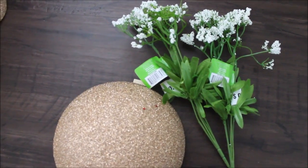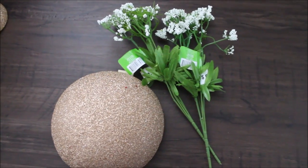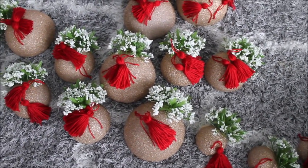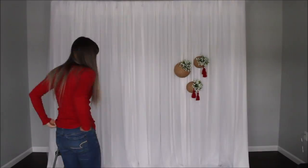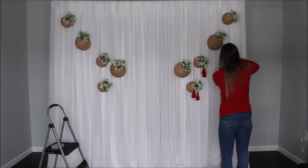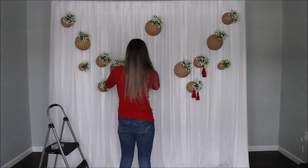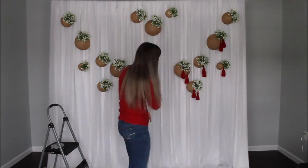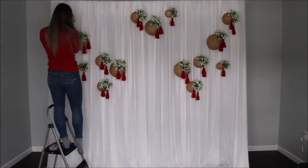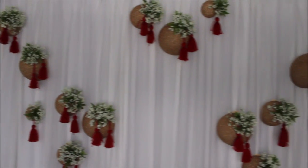I'm going to repeat the same thing with my remaining half styrofoam balls and see how many halves I used. I pre-made all of my styrofoam balls — now it's time to attach them all to my backdrop.